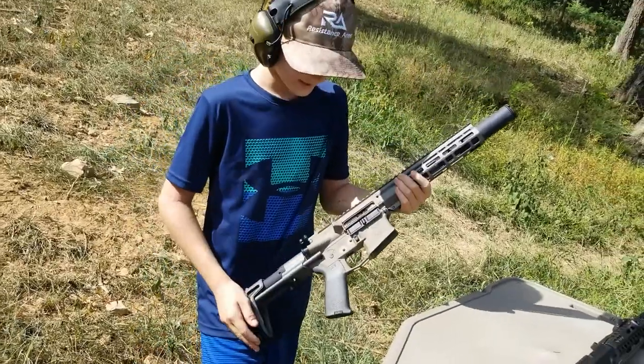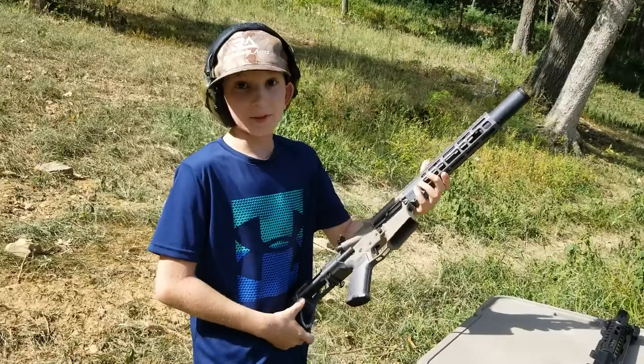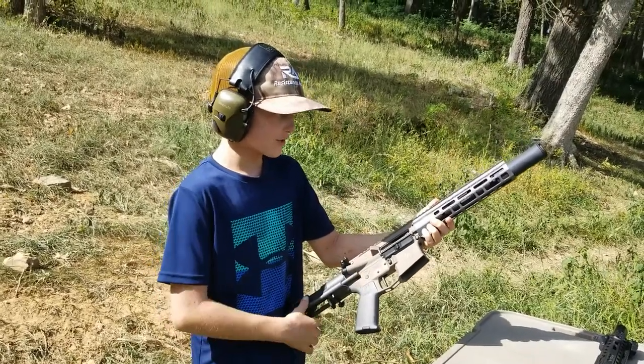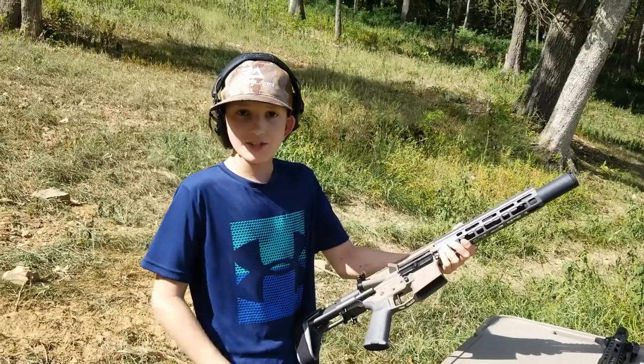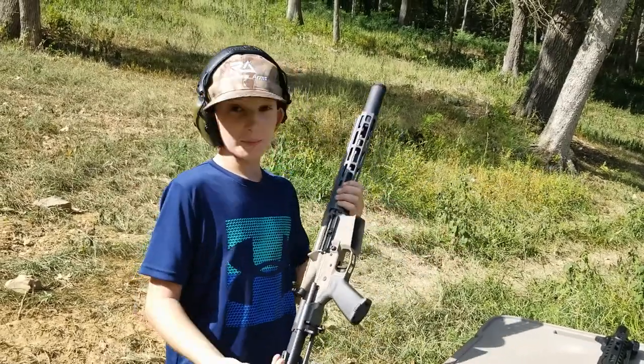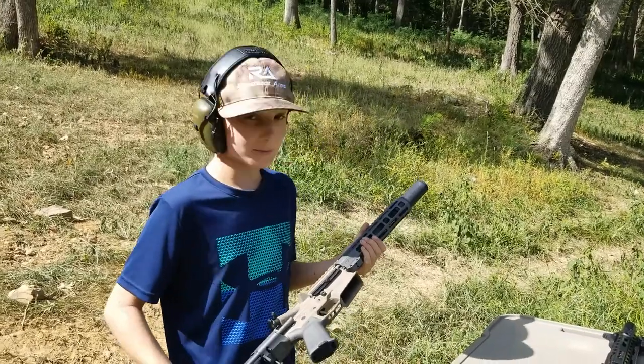It almost looks like a Honey Badger — definitely feels like one too. This is a .300 Blackout; we also do these in 9mm, all of that jazz. We have a couple of these on Gun Broker, so if you like it, go check it out.